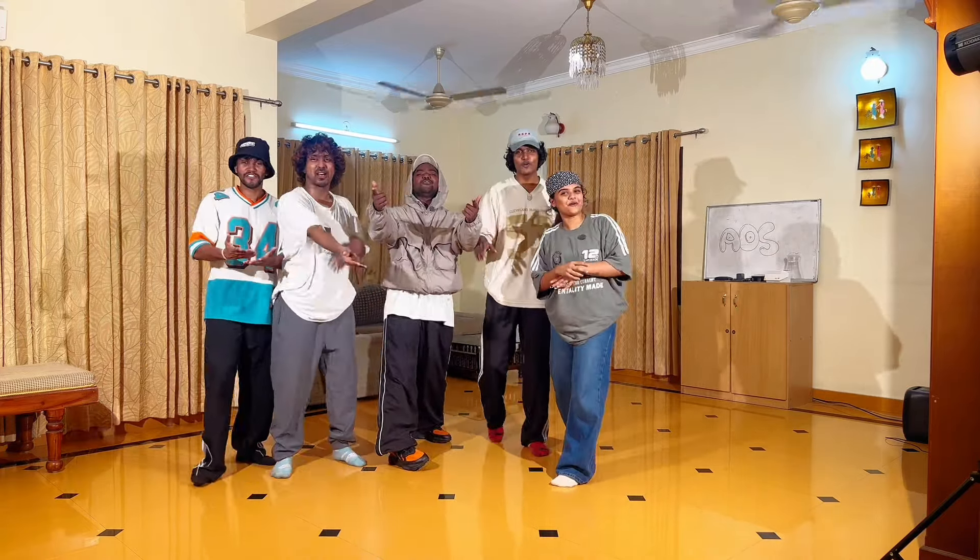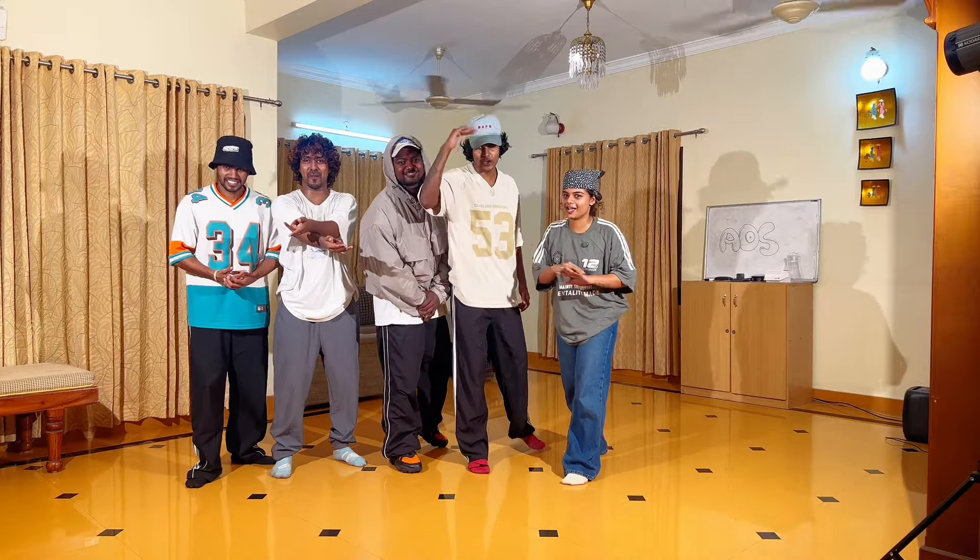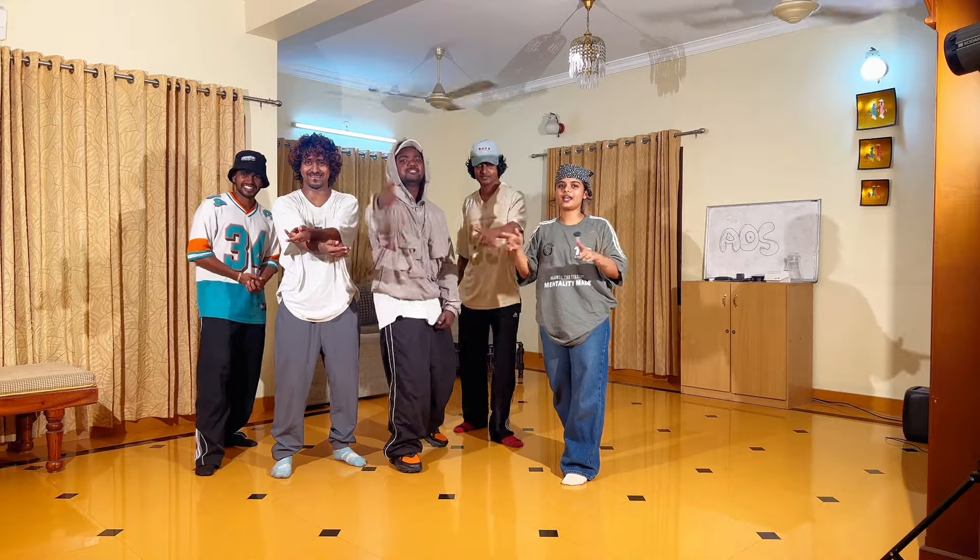So guys, thank you for watching. This is South of Evo signing off — like, share and subscribe.